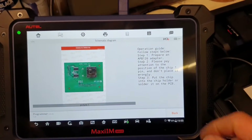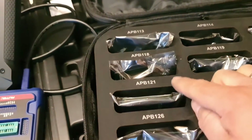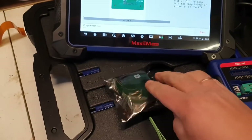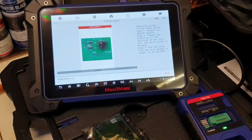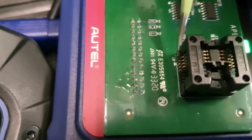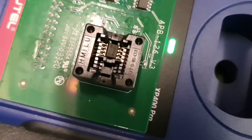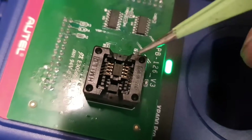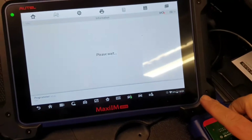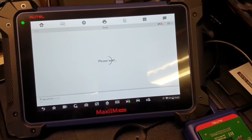There we go — it tells me to use adapter APB126. I'm going to get adapter 126, that's the one. I'll take it out of the box, put the chip in, and then proceed. Chip is in place. Pin number one is marked with the little arrow. The ST lettering is facing that way — usually how it is. Now let's try to read and see if we get the same data.